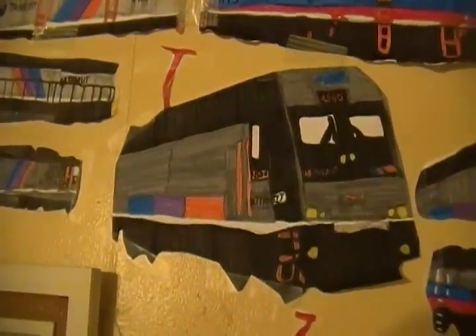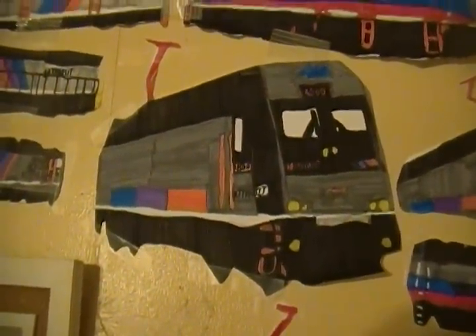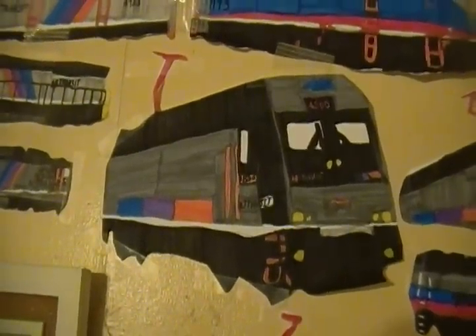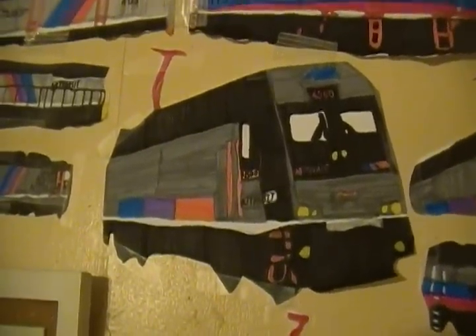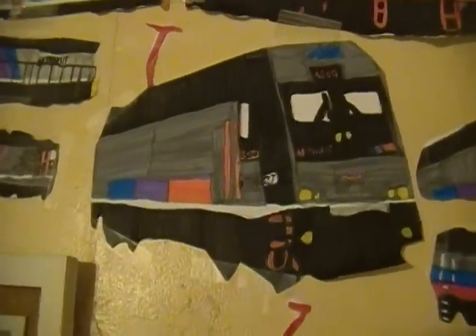My best engine I've done — the ALP-45DP number 4500. This is probably my best and favorite drawing I've done so far. You can see it's really accurate. The lights are more white than yellow — that's the only thing I would complain about, but other than that it was a pretty good one.